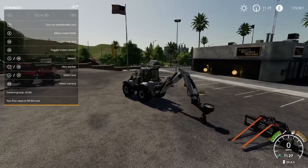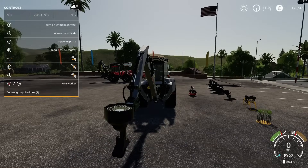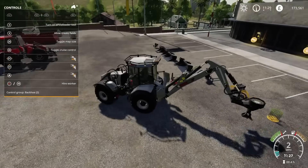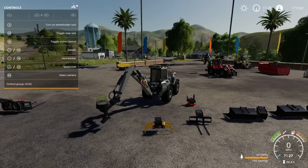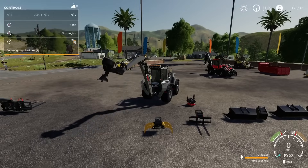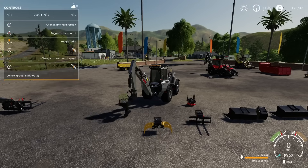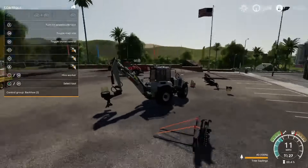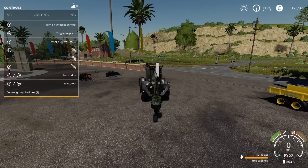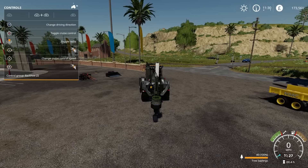Last one — the tree planter. You need the tree planter pallets that come with this pack. Go over to it, load it with plus L3, and it's loaded. Here's my only issue with this: I've gone through all the options — L1, R1, L1 and R1 — and nowhere does it give me the option to change the planting distance. You can see why that might be an issue. We've got change driving direction, cruise control, cruise control speed, toggle radio, stop engine, honk, and turn on wheel loader tool. When you turn it on you see it rotating, but it doesn't give me any other options for changing the planting distance.